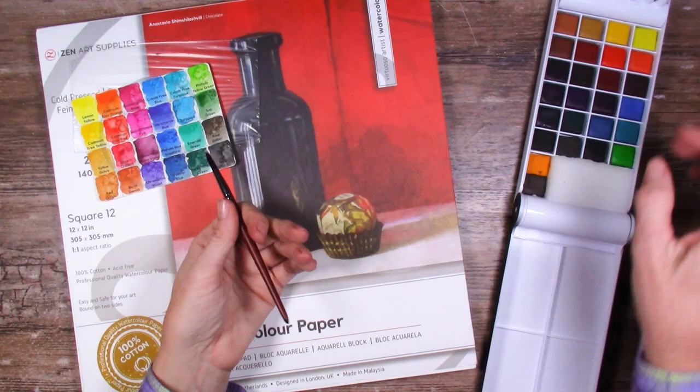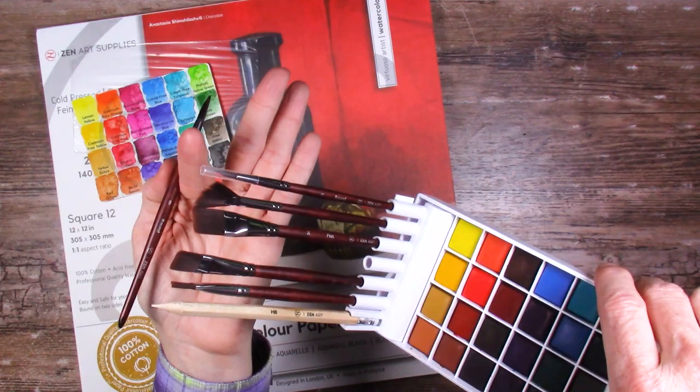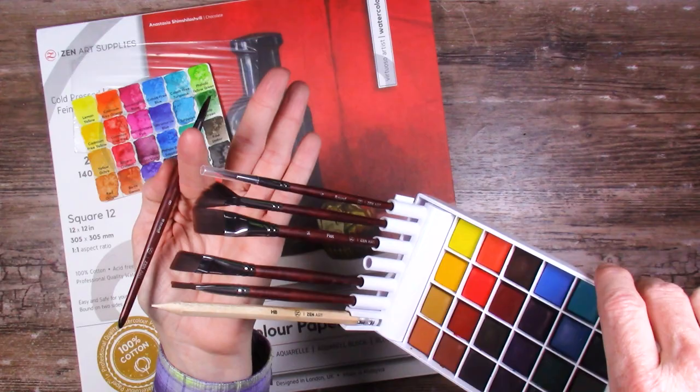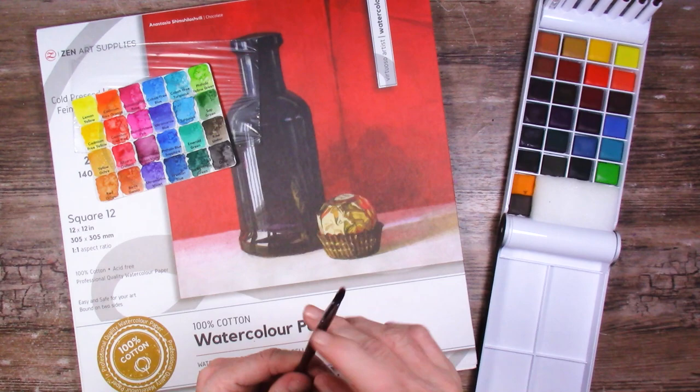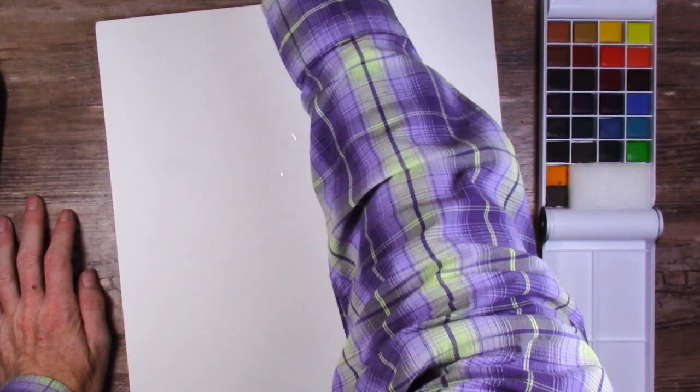It's time to do a painting, however the brushes that came with this set are just a little bit small to do a painting on a 12 by 12. If you're traveling with this set, these brush sizes would probably be perfect for an A6 to A5 size sketchbook, but for a 12 by 12 I'm going to use my regular brushes.